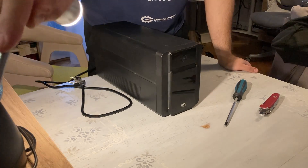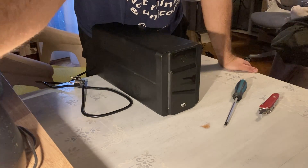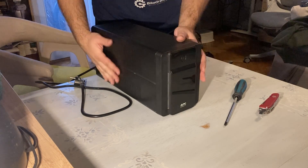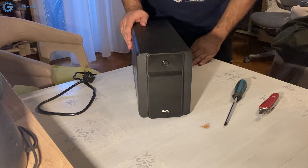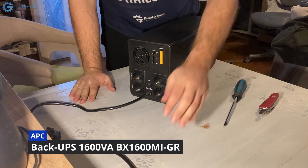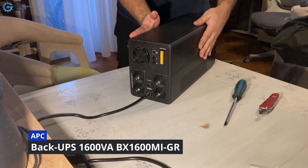Hi, this is one of those videos where you only see my hands. In this video I will try to replace the batteries in this APC UPS. The procedure is fairly similar with most models that look like this.